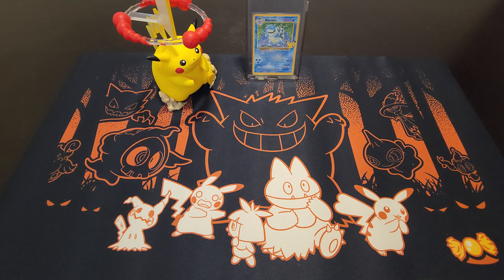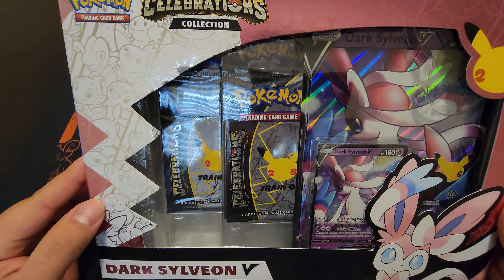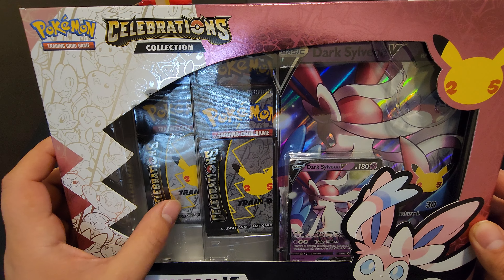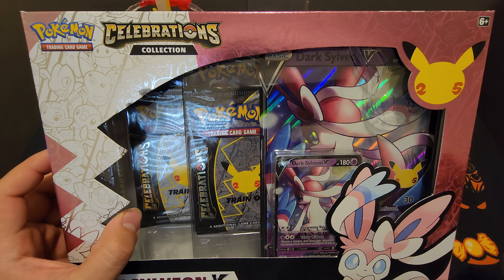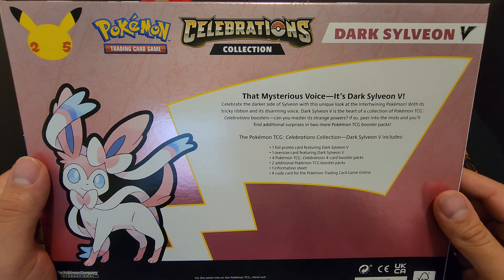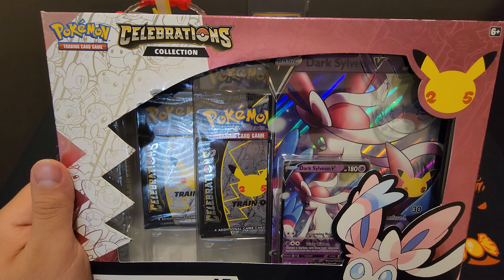Hey, what's up YouTube family, welcome back to another unboxing. This time it will be a Dark Sylveon V Celebrations box and we'll see what we can get. Hopefully we can get some great pulls and get that Charizard that I have yet to pull — I've been wanting to pull him for a while. Let's get right into it. The back doesn't have too much going on, just explaining what you'll get in the package.